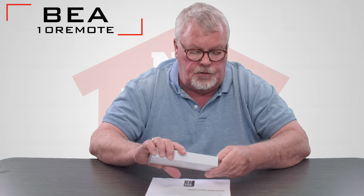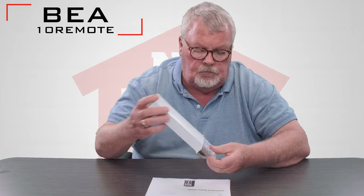When you get it, it's going to come in a nice little white box like this. We'll open it up and take a look at what's inside. It comes in a nice little bubble wrap to keep it clean and protected while being stored and on the way to you. When you take it out of the bubble wrap, you'll see the remote itself and a couple of batteries.